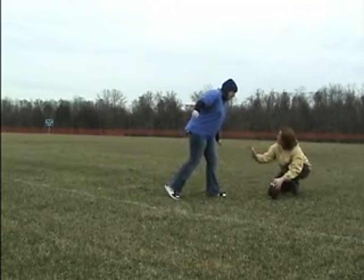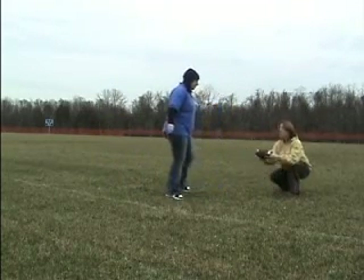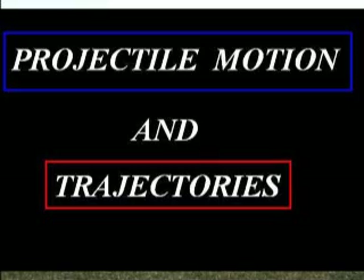No, wait, wait! You gotta think about what you're doing. Projectile motion, trajectories, you know.